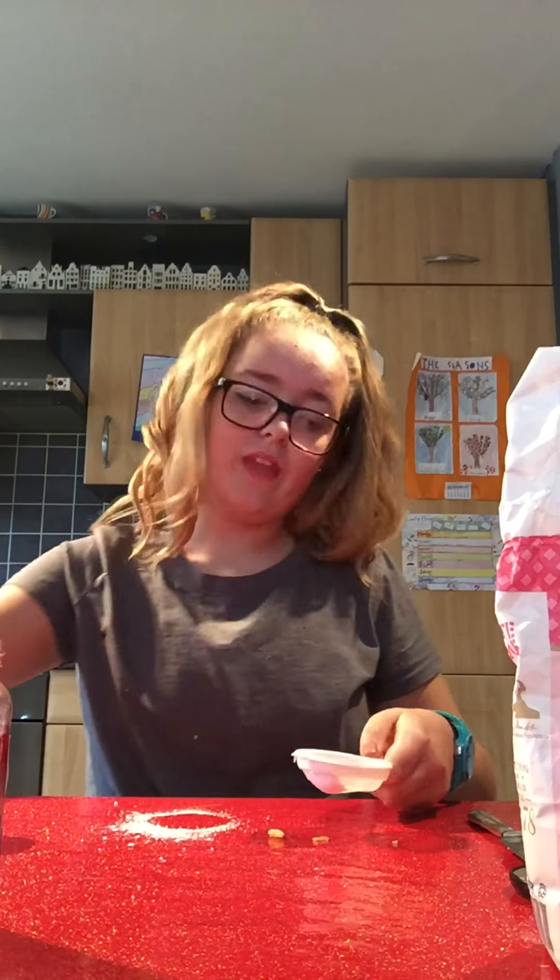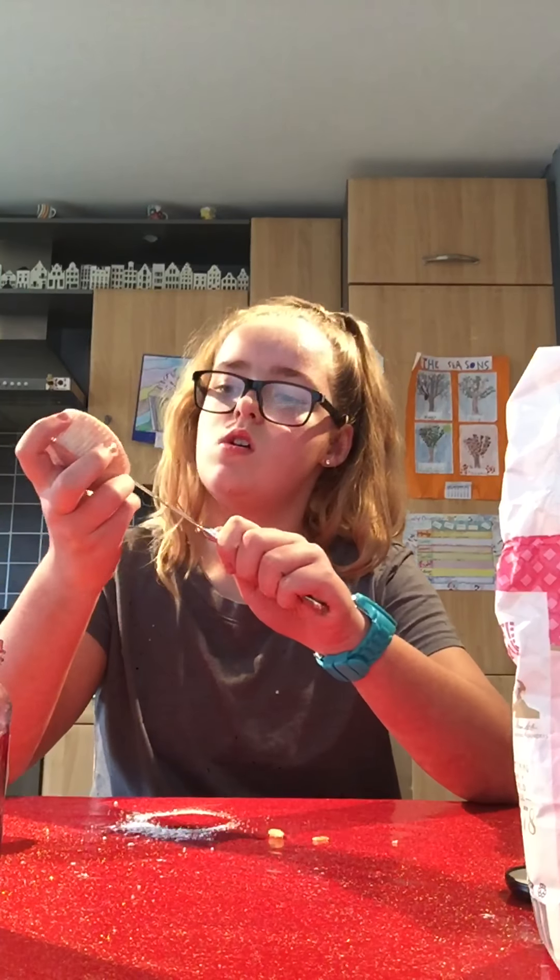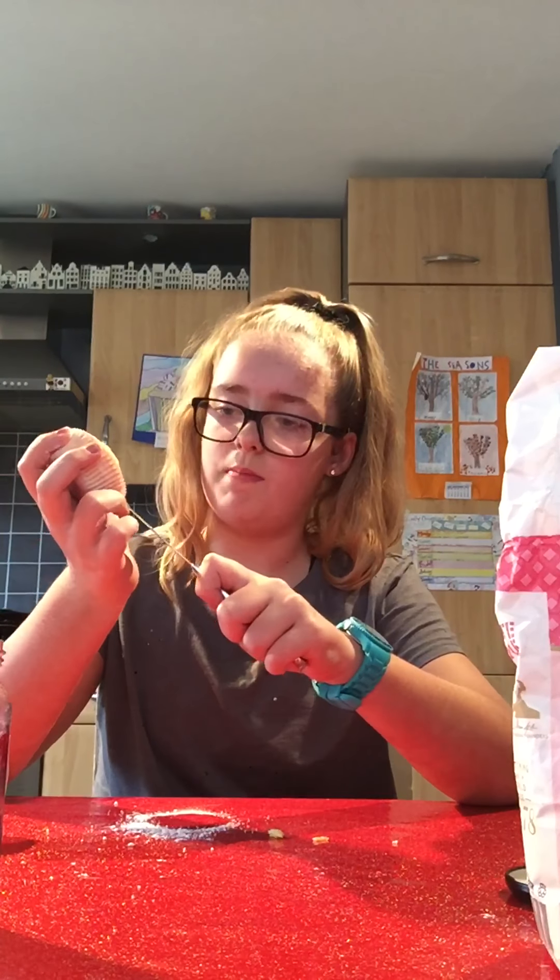There we go, your first cupcake is done! And then there's another way you can do it as well. So again, get your cupcake, keep it nice, and cut off the top again.